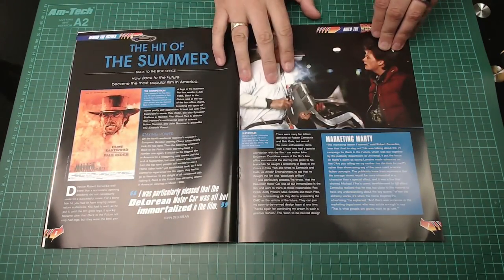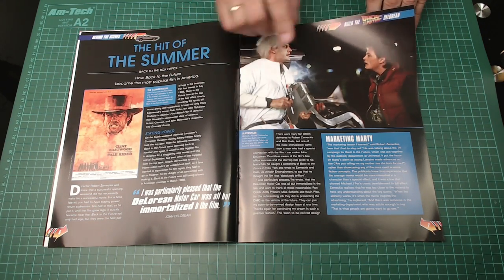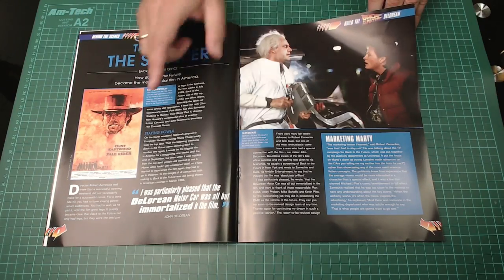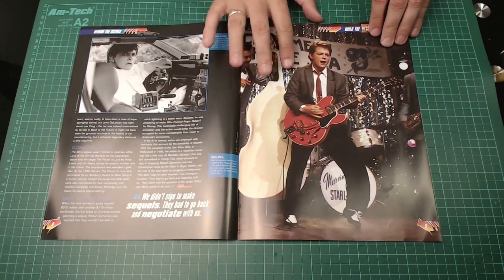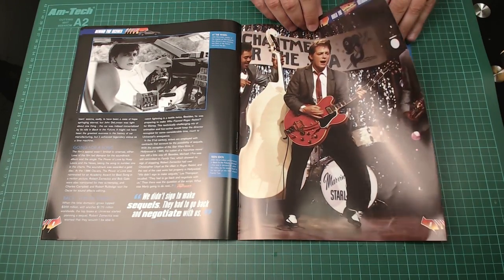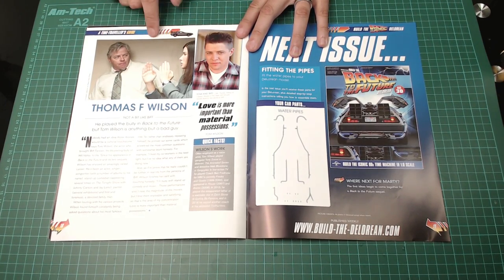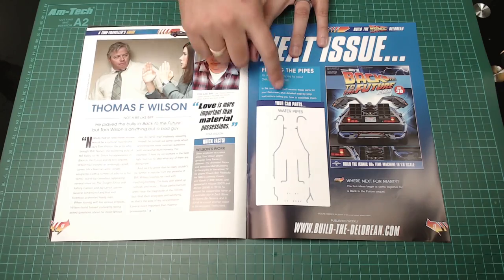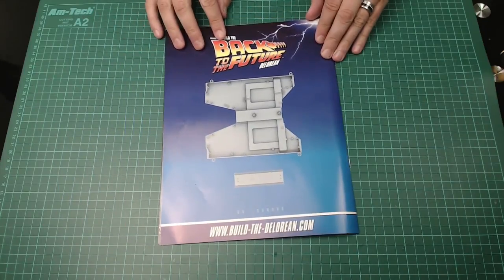We've got two screws for the plate coming in, and we're going to be securing it with another four. Then we're turning the thing over and putting this last bit on — nice and quick. The magazine talks a little about the hit of the summer and what other films were out at the time, obviously Power Riders, and whether it was one of the Back to the Future films — I can't remember which one he was re-enacting. There's also a bit about Thomas F. Wilson, who is at the London Film and Comic Con on the 30th of July. In the next issue, we're going to be doing a lot of exhaust work around the rear of the vehicle, which is going to be a lot more fiddly than this episode.